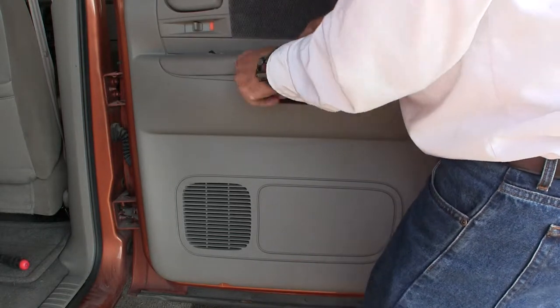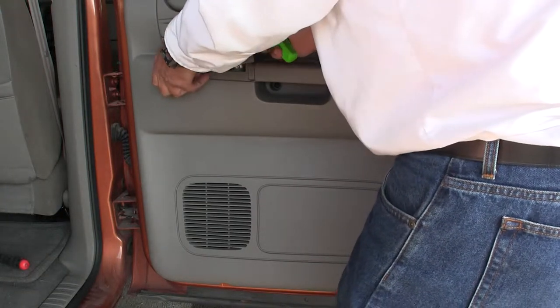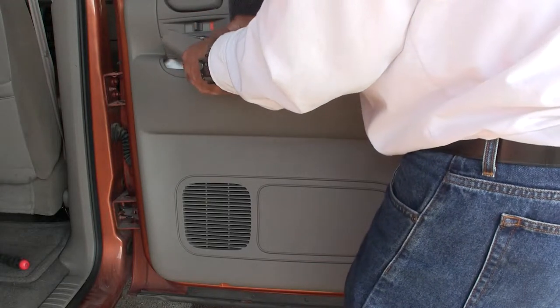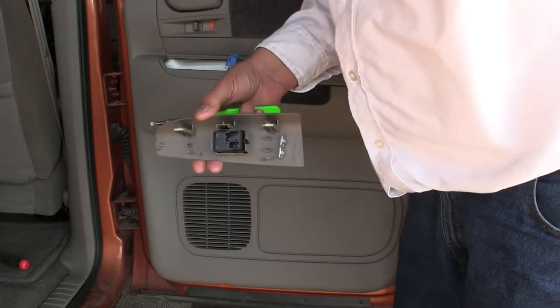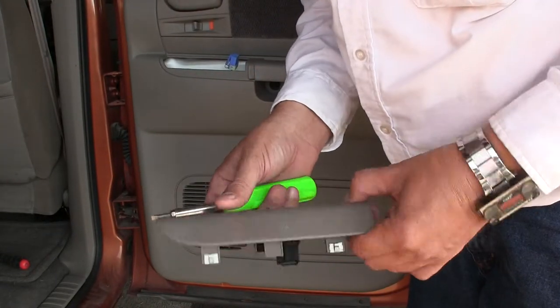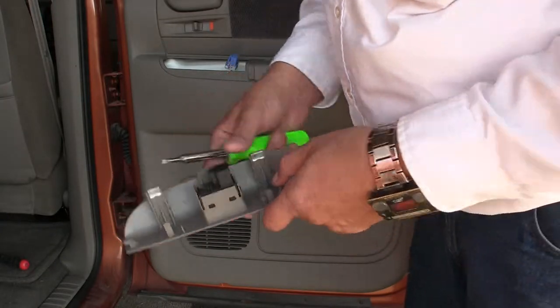There went the alarm. So that is up and out of there, and we can unclip it. Let me flip the camera around so I can see what I'm doing. There's this cover — it's got all the clips, so that's good.